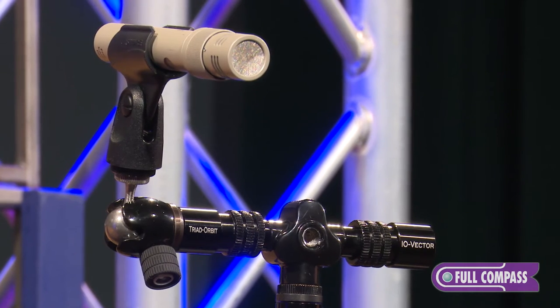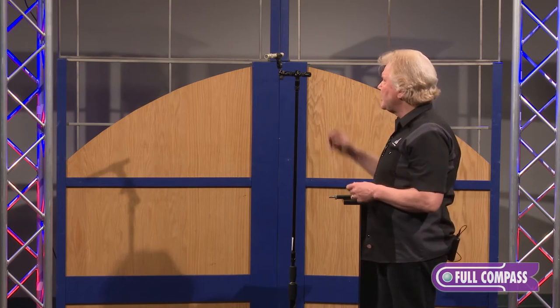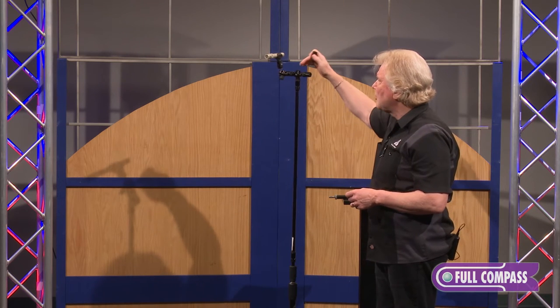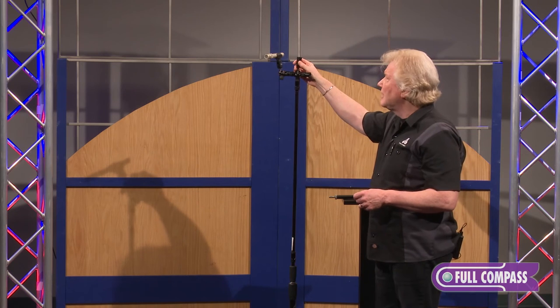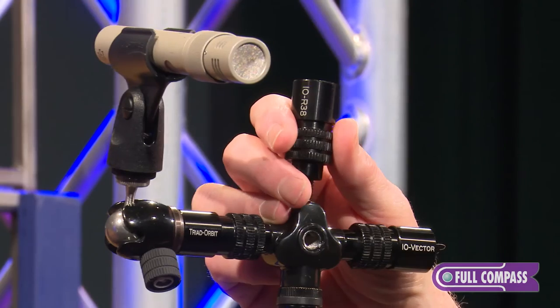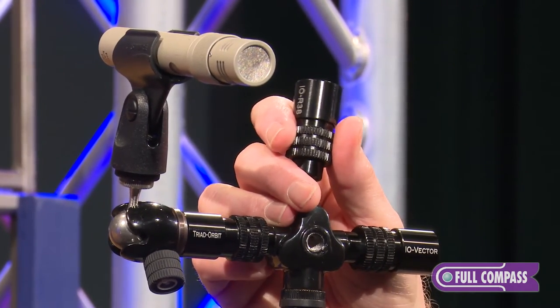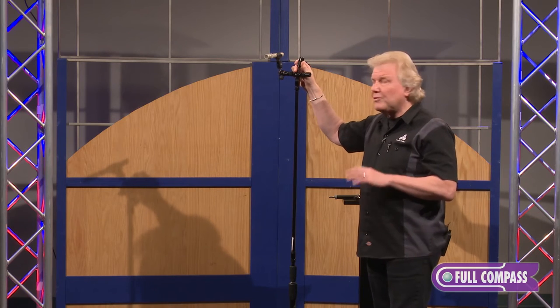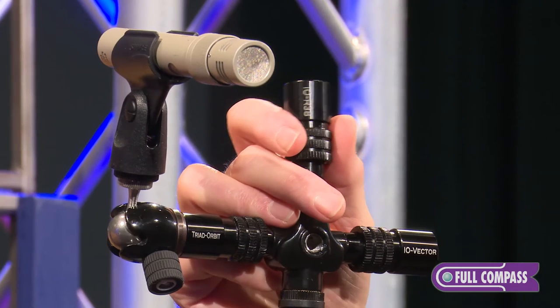One of the nice features of the I.O. Vector is when positioned in a ceiling location with your microphones, you can also add another I.O. R38 to add the GoPro adapter that Triad Orbit has. This allows light camera in focus, positioning off the ceiling, getting a full view of the recording you're making with an orchestra, over a choir, or whatever it might be.